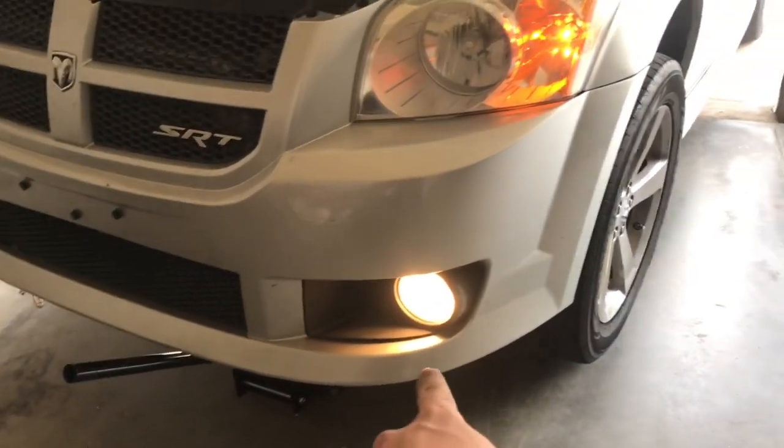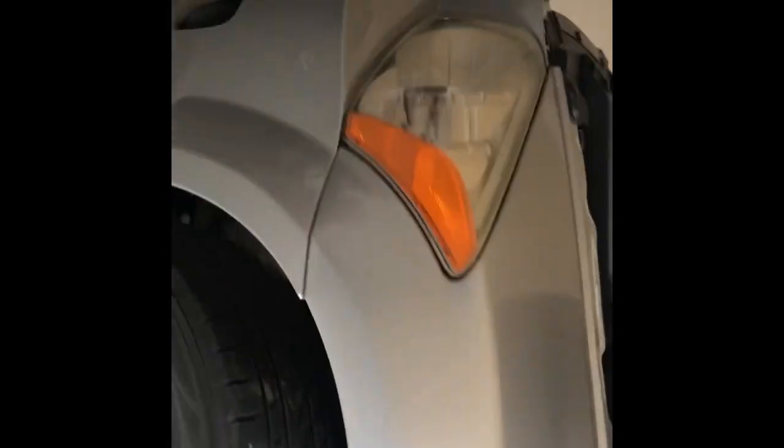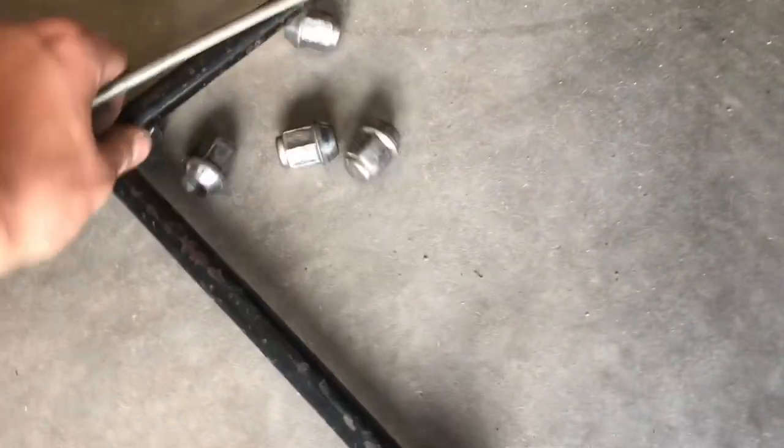Hey guys, it's Gary and today I'm gonna show you how to turn your fog lights from stock to upgraded. First you're gonna want to jack up your car — let me turn these lights off so we don't die. Jack up your car and take the wheel off.